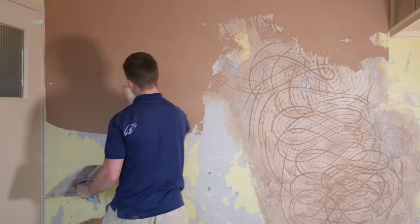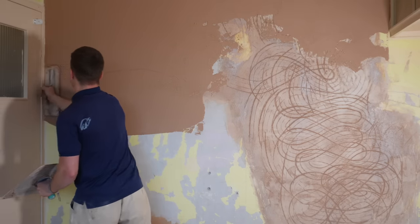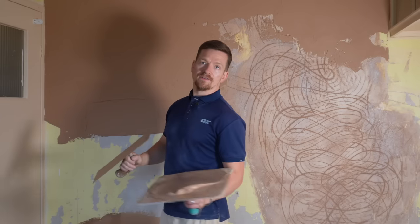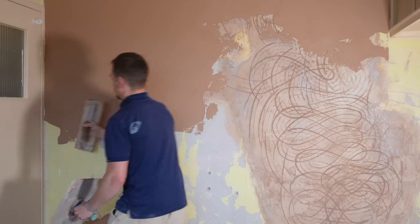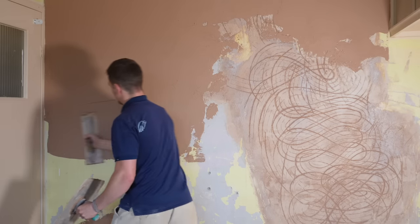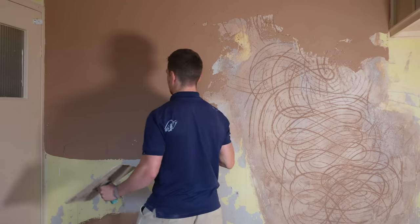We're just going to get this plaster on the wall. The other secret here is I've mixed up a big batch and I'm going to use two coats with the same mix. There's a reason for that which I'll go into in a minute, but basically we're going to use one big mix.